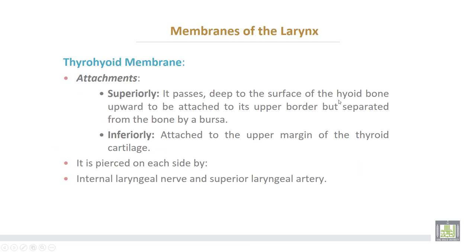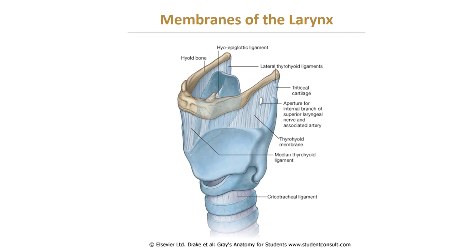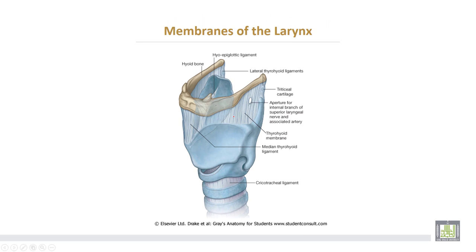Membranes of the larynx. Number one, the thyrohyoid membrane: superiorly it passes deep to the surface of the hyoid bone upward to be attached to its upper border, but is separated from the hyoid bone by a bursa. Inferiorly, it is attached to the upper margin of the thyroid cartilage. It is pierced on each side by the internal laryngeal nerve and the superior laryngeal artery. This is the thyrohyoid membrane, extending between the thyroid cartilage downwards and the hyoid bone upwards.